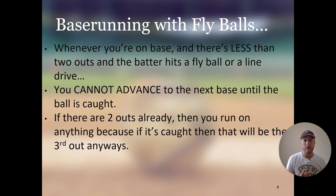If there are two outs already, then you run on anything, because if it's caught that would be the third out anyway. Whenever there are two outs and you're on the bases, you run immediately on the crack of the bat. You want to take advantage of that and run as far as you can — if that fly ball is dropped, you're scoring; if he catches it, that's the third out anyway. So whenever there are two outs and you're on base, you run on anything — fly balls or ground balls. Whenever the ball is hit, you run. But if there are less than two outs, you cannot advance to the next base until the ball is caught.